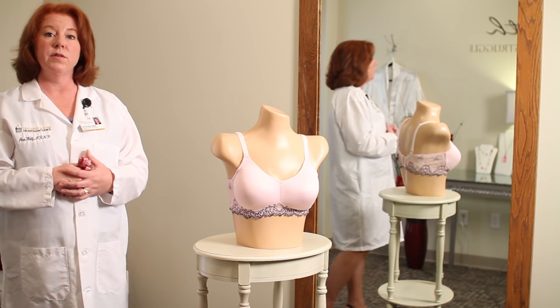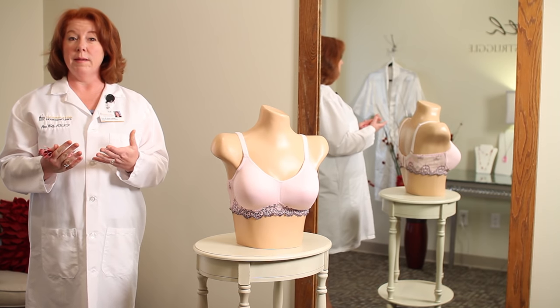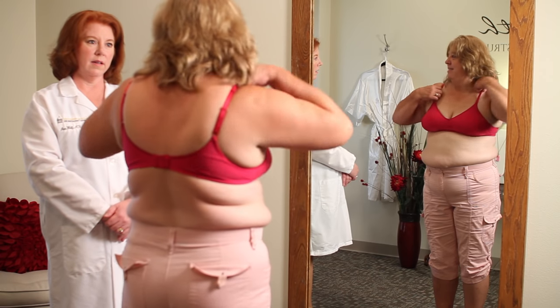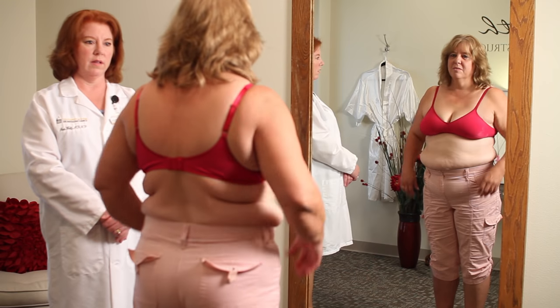We're going to bring in one of our models wearing her normal everyday bra and talk about some issues she might be having and how to get a better fit. I'm going to ask you a couple of questions about the bra you're wearing today. How long do you think you've had this bra? Probably five to seven years. Is it comfortable — does it fit you well? No, it cuts in. And where does it bother you the most? Probably up in the shoulders.